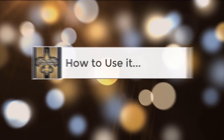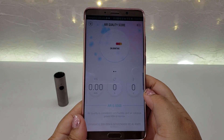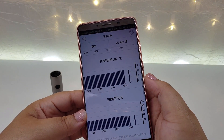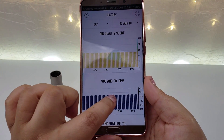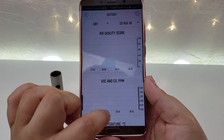How to use it. It is constantly monitoring the environment around you, accurately measuring humidity, temperature, a wide range of volatile organic compounds, and harmful gases such as carbon monoxide.